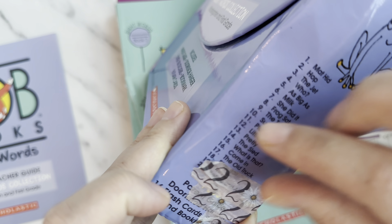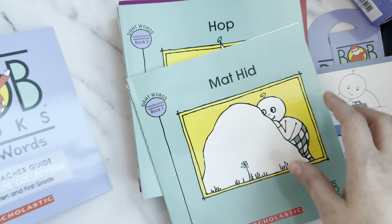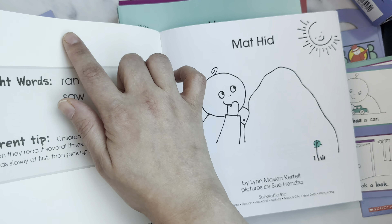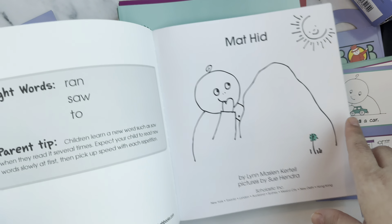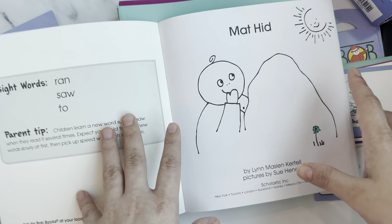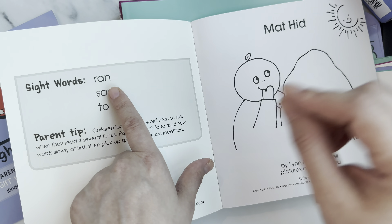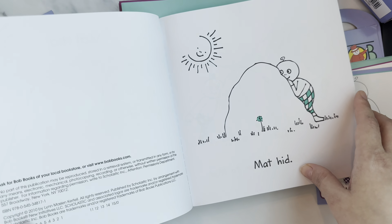This box has around 20 books and comes with the same bookmark and stickers to keep kids motivated. I like sticking the stickers in the book so she feels she's accomplished something. The sight words collection complements the book collection really well — in the sight words she'll learn words like 'ran,' 'saw,' and 'to,' and now she has both the sight word and a story to go with it.